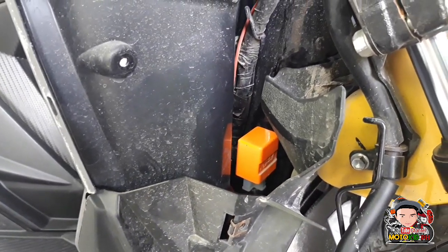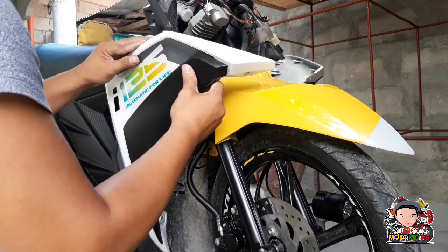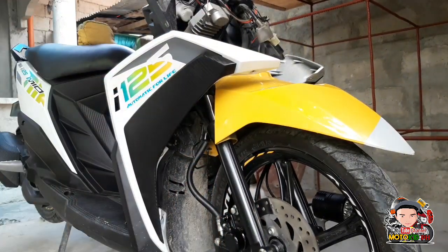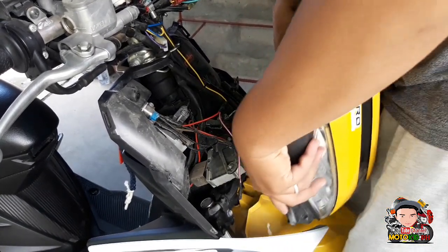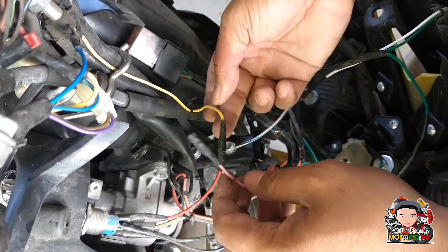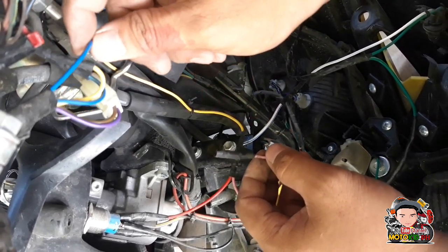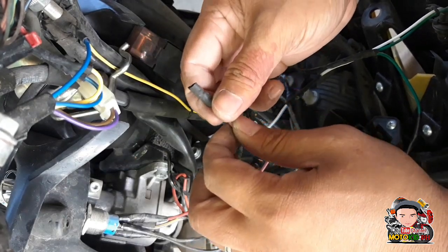Nakibit na natin siya. Ito yung power supply na papunta ng park light natin. Ito yun, pababa — galing sa switch natin. Ito yung sinasabi ko, siya yung ginawa nating switch. Ito yung wire at papunta doon sa park light natin.